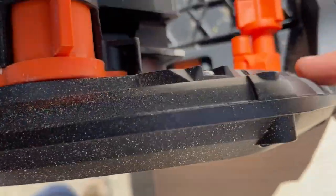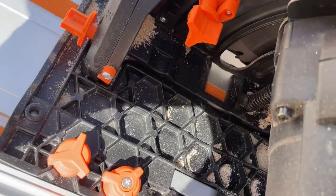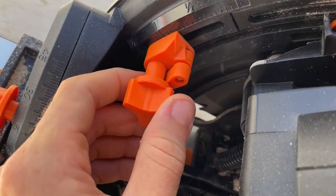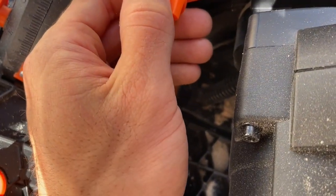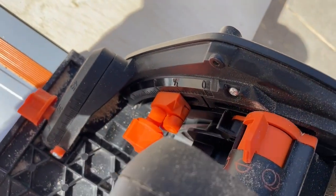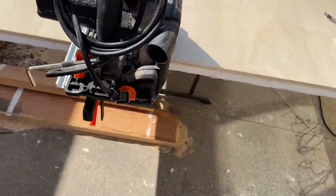You have to adjust the depth, and you can see there are little marks right here. For half-inch plywood, I'm going to be moving this up to the half mark — you might want to go a little below it. It has a stopper right here. And yeah, so now we're ready to rip this.